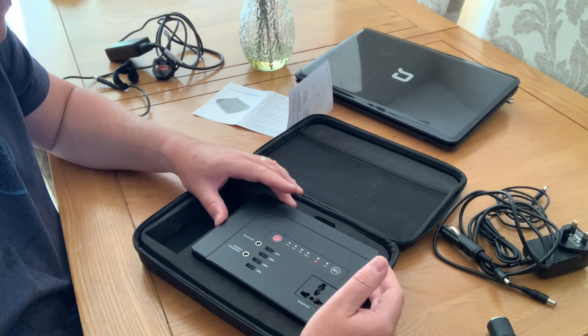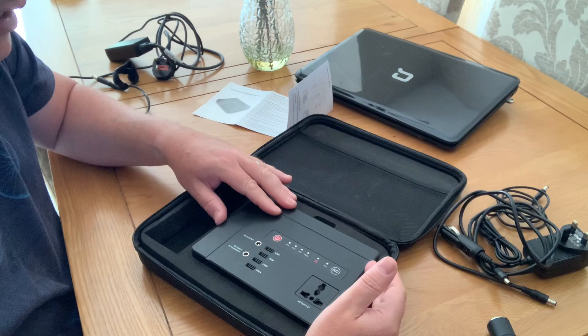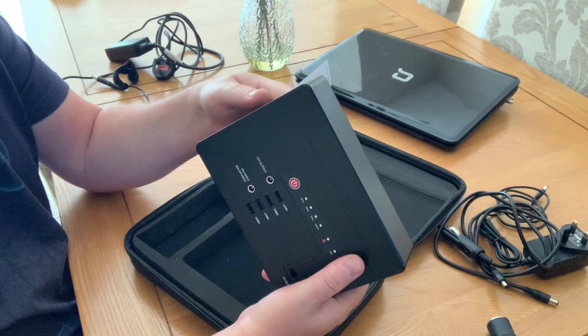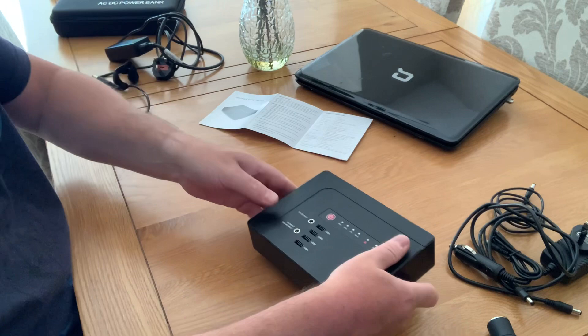I've used this before for powering portable modems, router modems, and it's lasted really well - I couldn't tell you exactly how long, but it's lasted a sufficient time for what we've needed. It's quite a nice handy size box with a little fan on the side. This wouldn't be enough to power things like CPAP machines. It can power a small TV for about two hours, so it's still okay.